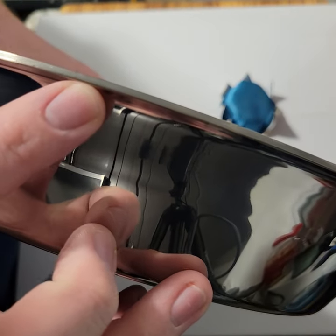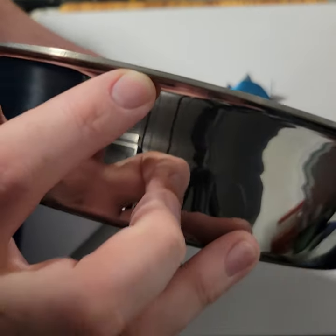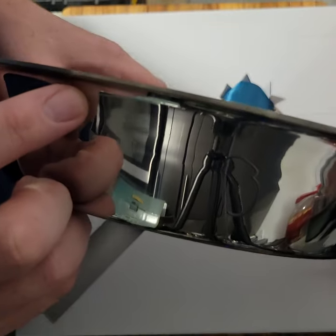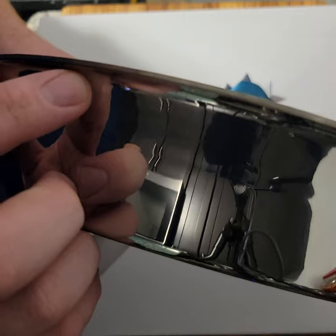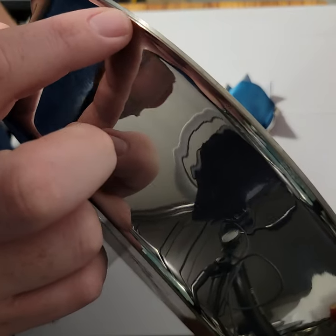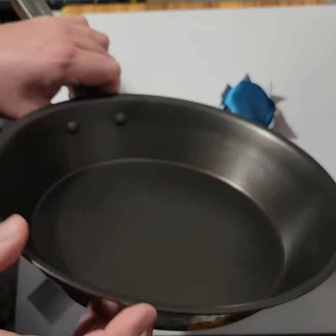You can see the cladding very, very finely on this particular series — the steel, aluminum, and steel layers visible on the sides of the pan.